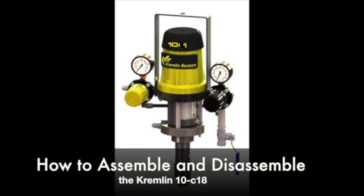Today we will be talking about the Kremlin 10C18 pump and how to properly assemble and disassemble the air motor and the fluid section of the pump.